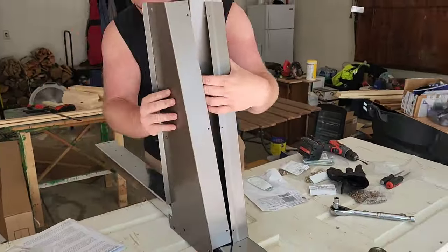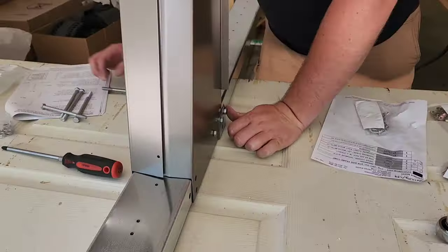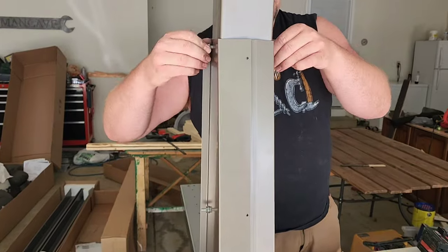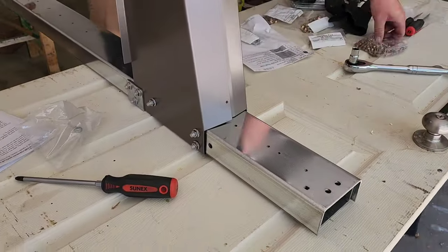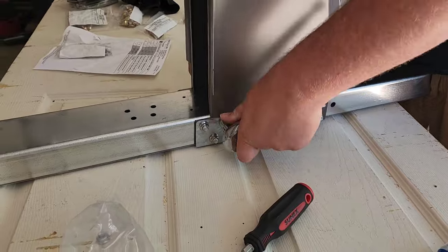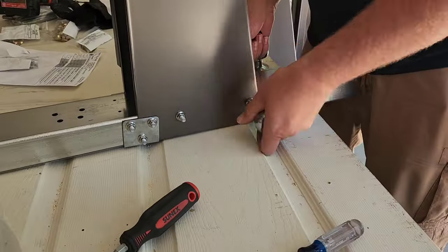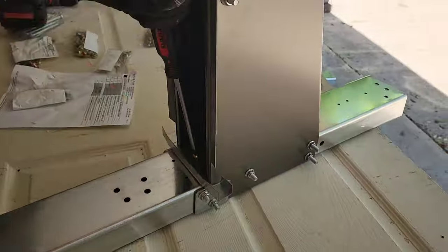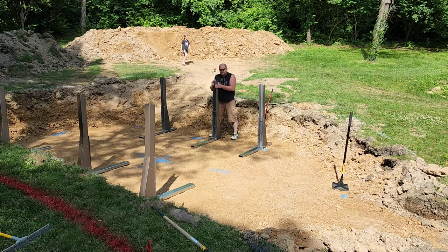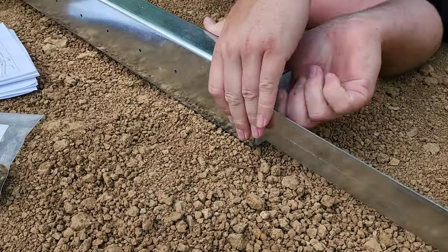After reading the directions and watching many videos on proper installation, my husband is now putting together the buttresses of the pool. These are the main support system for the pool walls. Now we're making sure they're all level and that they are the right distance apart from each other.